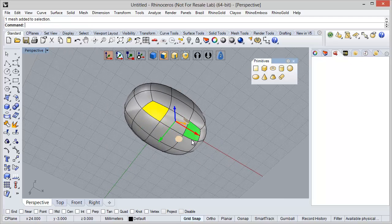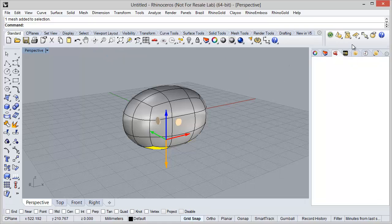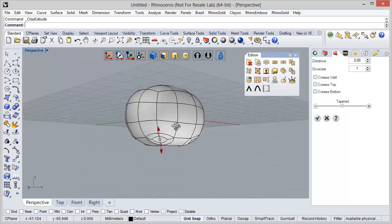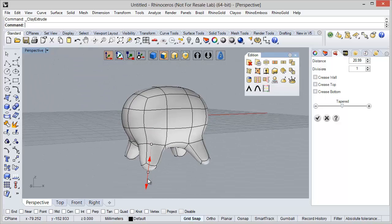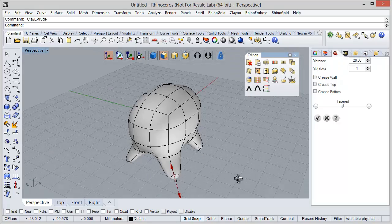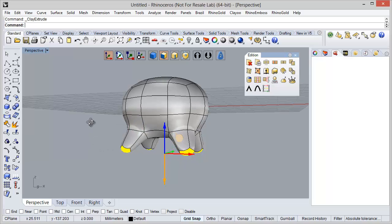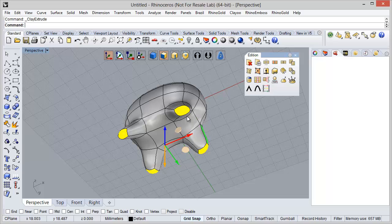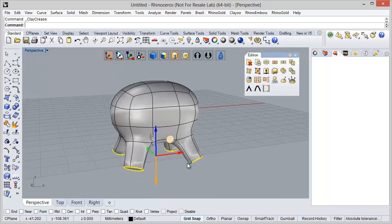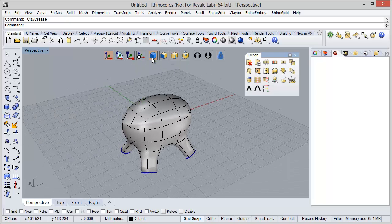Now I'm going to define Face Selection Mode and I'm going to select these 4 faces. Then I'm going to the Addition tab to use the Extrude tool. I just need to define the extrusion parameters — I think 20 is enough. Now I'm going to define these edges and crease them.